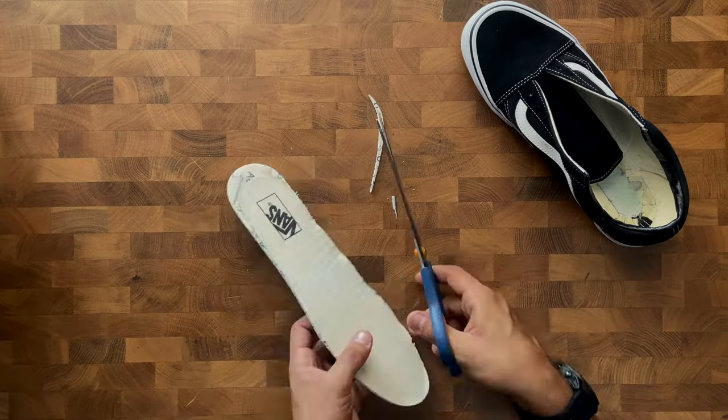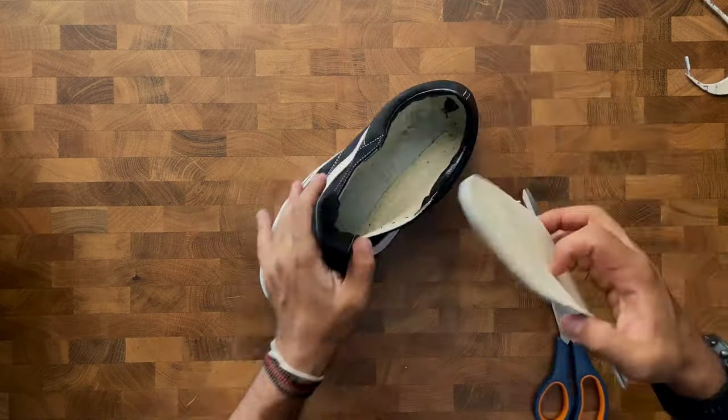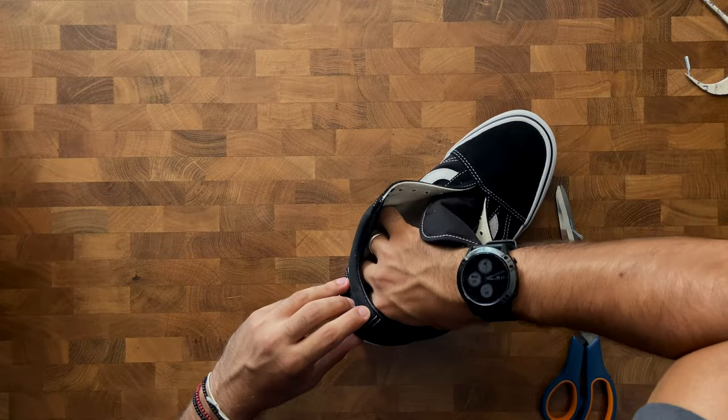Two hours later, the soles were ready to be cut to size following the outline of the cotton cloth from the old sole. After that, it was just a matter of slipping the inner soles into the shoes and smoothing them out.